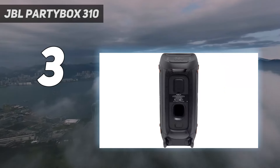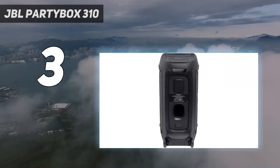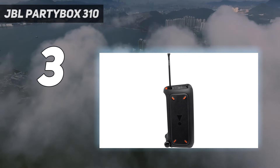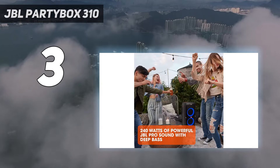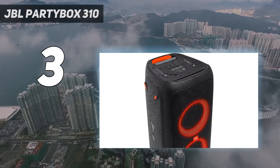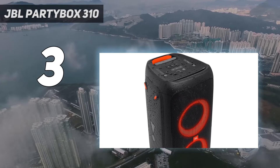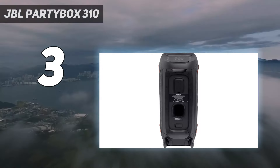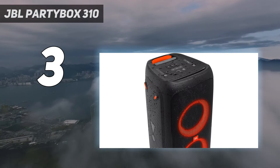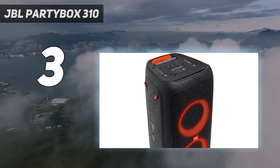At number 3: the JBL Partybox 310. If you're shopping for a mid-range speaker, the JBL Partybox 310 is worth a look. This loud Bluetooth speaker is available at a more budget-friendly price and is still a great addition to your next party. It gets loud, but with a measured max volume of 104 dB, it's not quite as loud as the Soundbox Gen 3. Still, it does more than enough to carry sound throughout your space, even if you're outdoors.